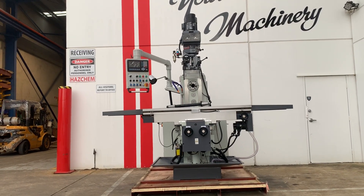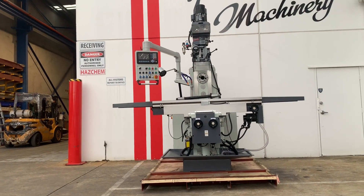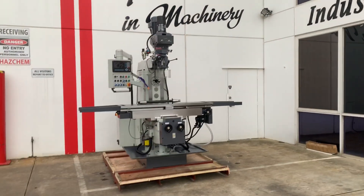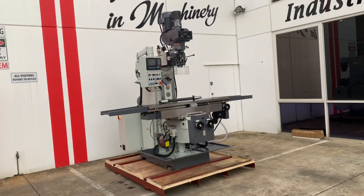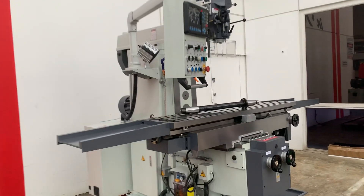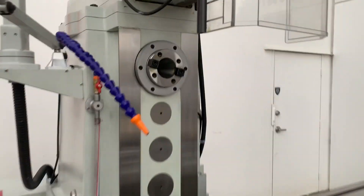It'll complete all engineering applications that you require with its huge 1600 by 360 table and also ISO 40 and ISO 50 vertical spindle arbors. As you can see, it's got a huge table on it and the horizontal arbor is also fitted to the table there, which connects into the mounts.